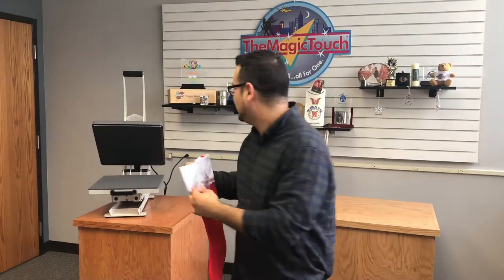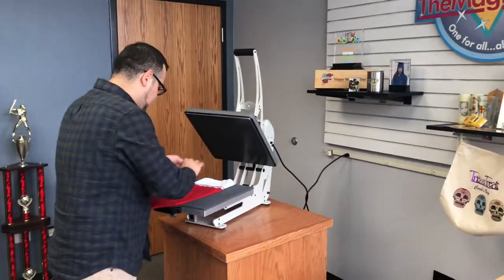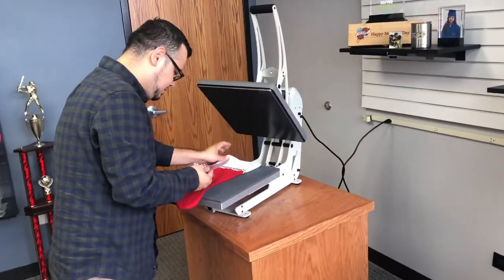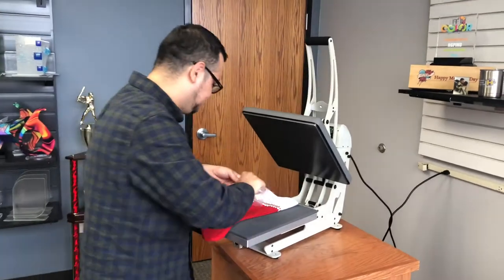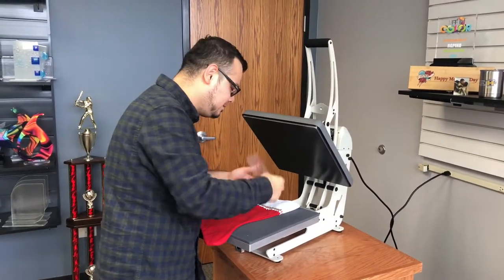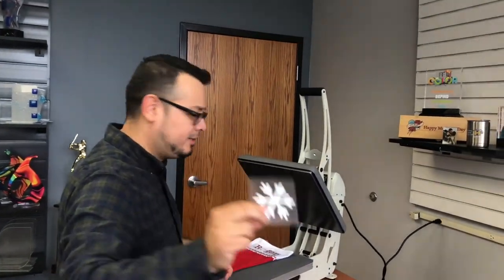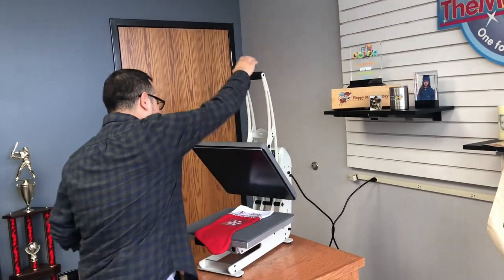I've got the heat press at 315°F. I'm going to grab the name — I got 'Roger' in glitter, and hopefully Roger likes it. I also have a snowflake in white glitter.